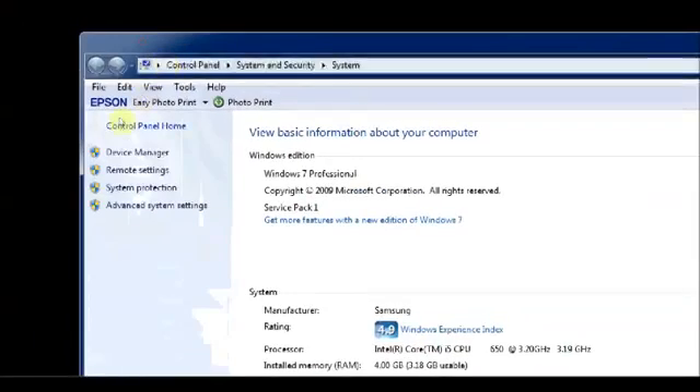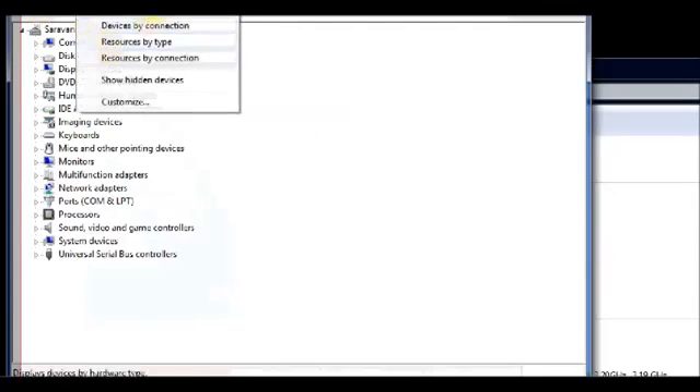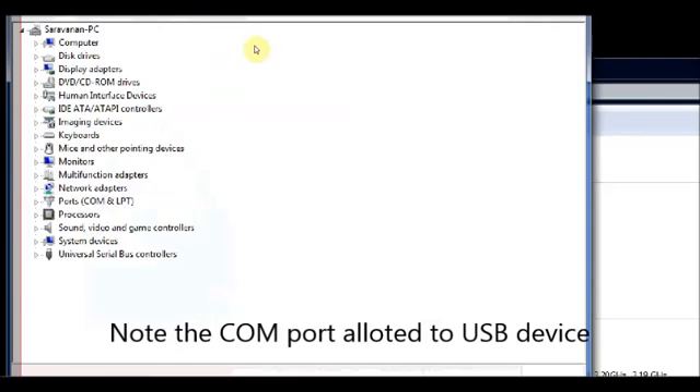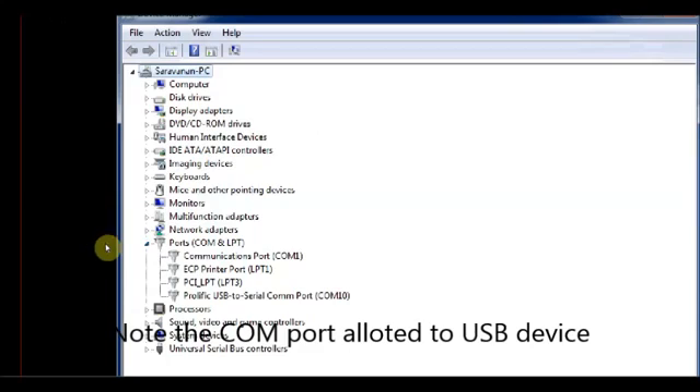Now on your PC open the Device Manager and note down the port allotted to the USB device. Under COM ports you can see — here it is COM 10 allotted.